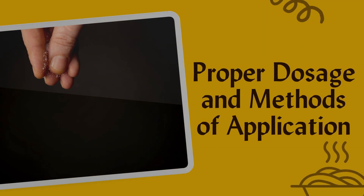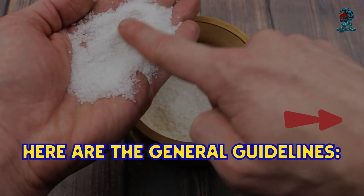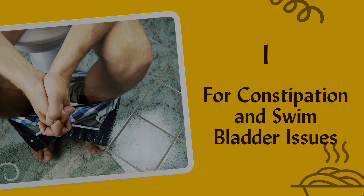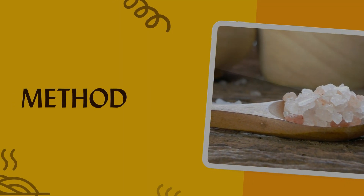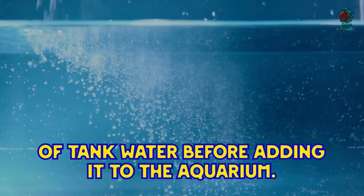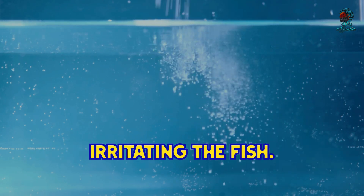Getting the right dosage is critical when using Epsom salt. For constipation and swim bladder issues, the dosage is one tablespoon of Epsom salt per five gallons of water. Dissolve the salt in a separate container of tank water before adding it to the aquarium, then leave the fish in the treated water for 15 to 30 minutes. It's important to ensure the Epsom salt is fully dissolved to avoid undissolved crystals irritating the fish.